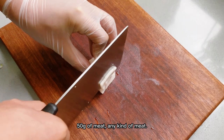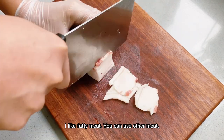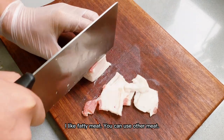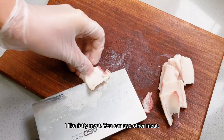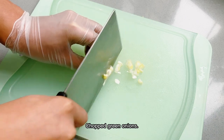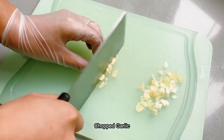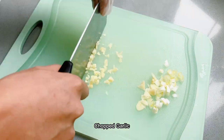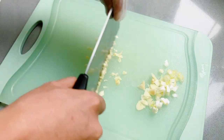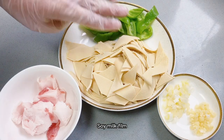50g of meat — any kind of meat. I like fatty meat, but you can use other meat. Chopped green onions, chopped garlic. The ingredients are ready.